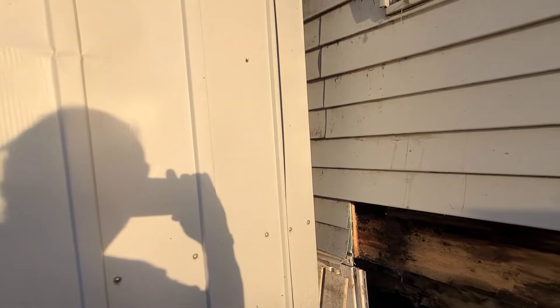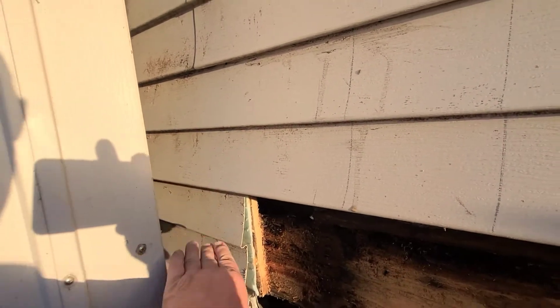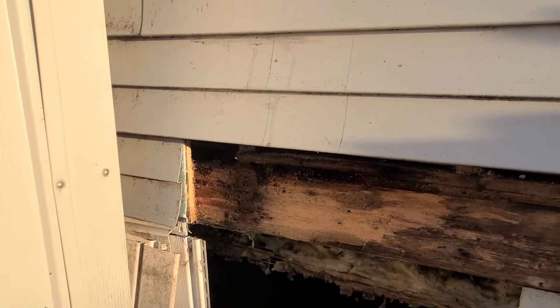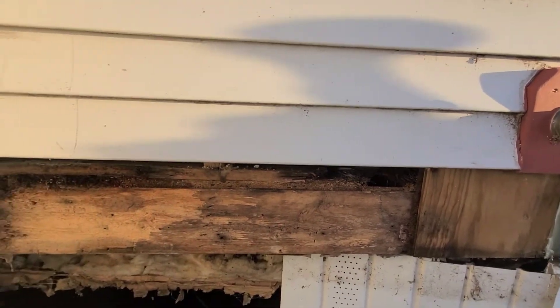I've got this shed here and I'm probably going to have to move the shed out and work on that area — it's about four inches back in there. That probably needs to be replaced. But up to here it's fairly solid, especially in this section. It's dirty, but it's solid.